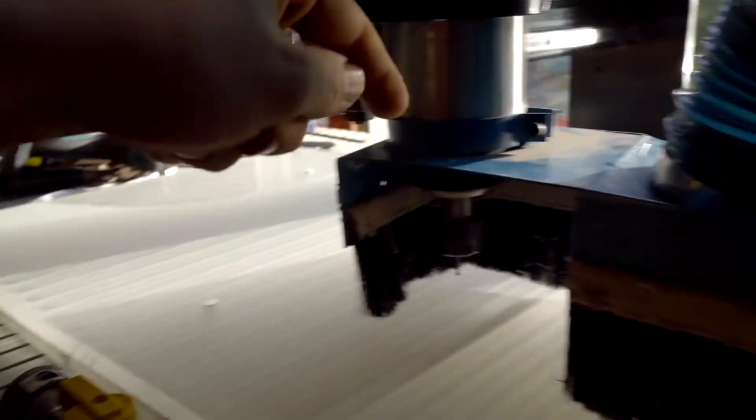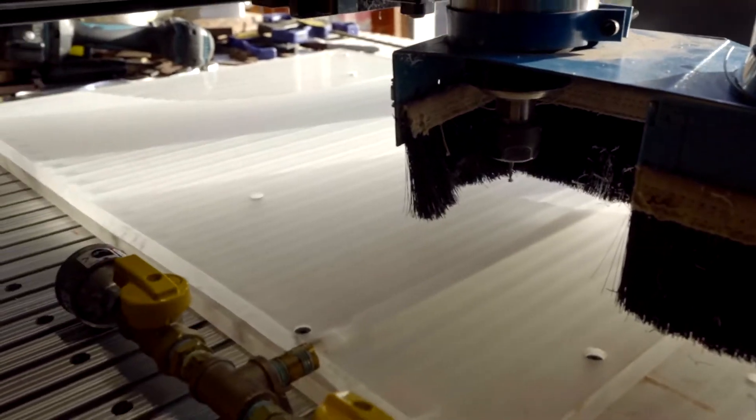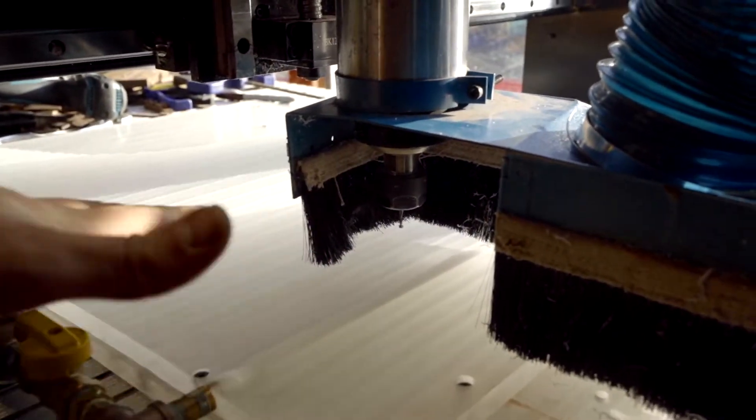The issue is this stuff doesn't come at a standard thickness, so you think it's flat but then you find another low spot somewhere else. On top of that, these screws were holding it up in places — but we fixed that problem.